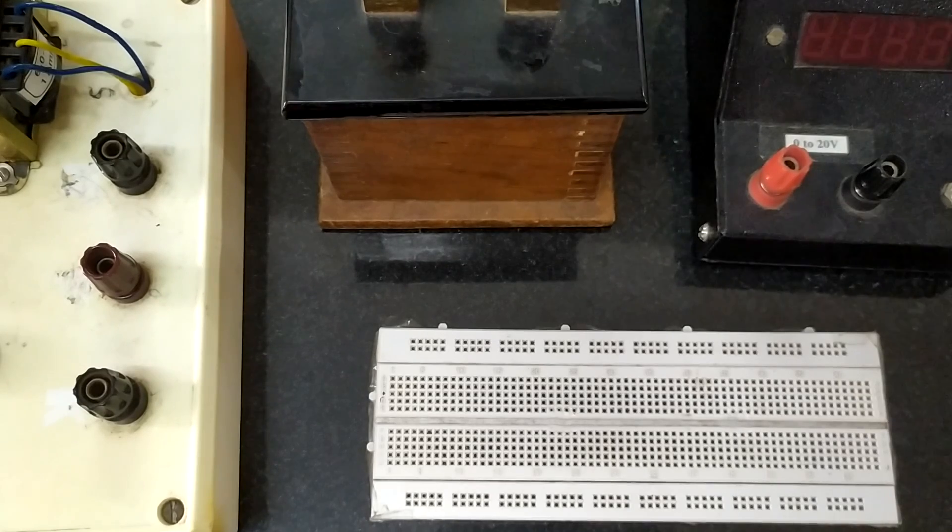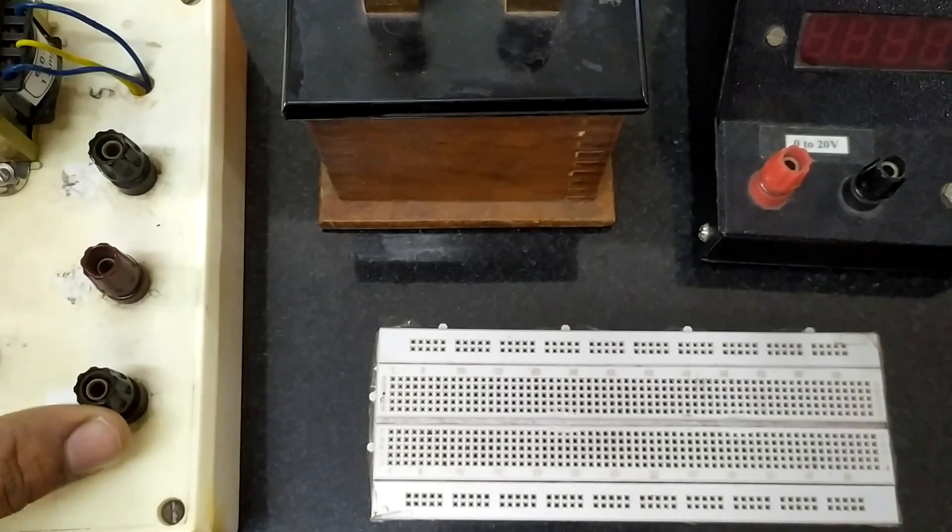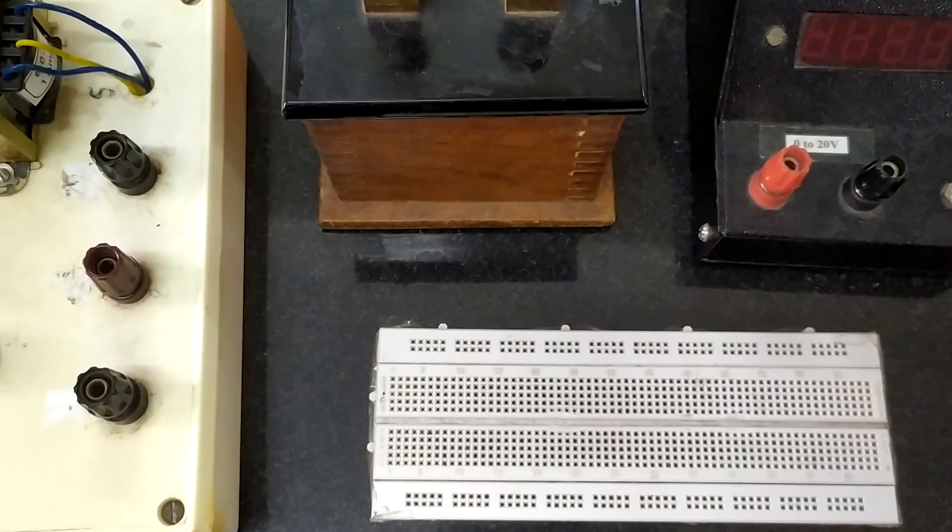Ideally the voltage is also constant with respect to the load connected across the circuit. In this circuit we have a full wave rectifier that uses a center tap transformer. These are the two ends of the transformer, this is the center tap terminal, and we are using two junction diodes to do the rectification. Rectification is converting alternating current to direct current.